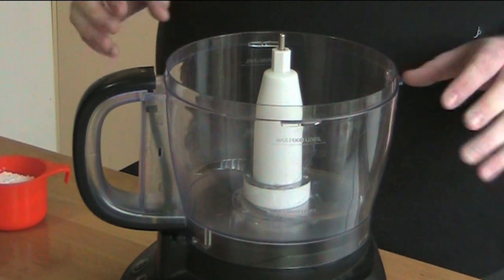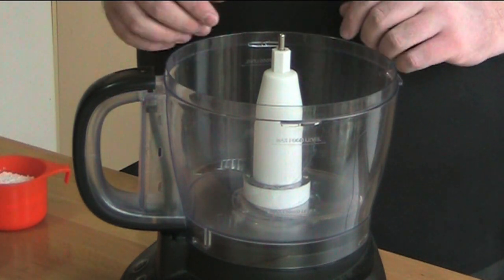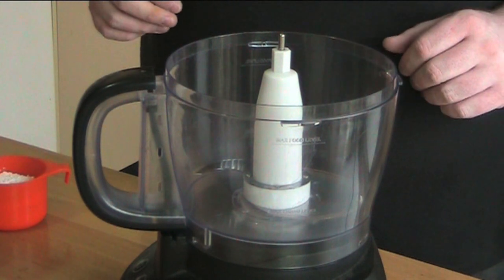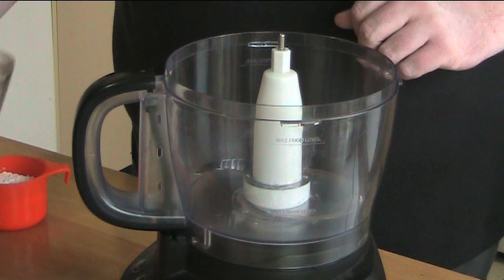Chocolate ganache cookies — these are so gorgeous and they're perfect for Christmas. Now I'm doing these in the food processor today, but please don't panic if you don't have a food processor. I'll tell you how to do it in a bowl in a few minutes.